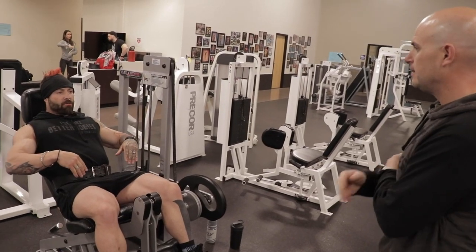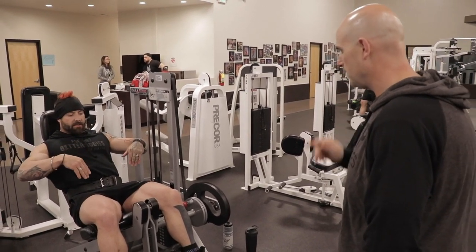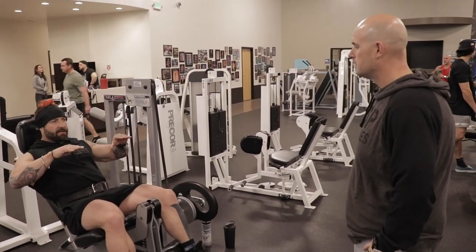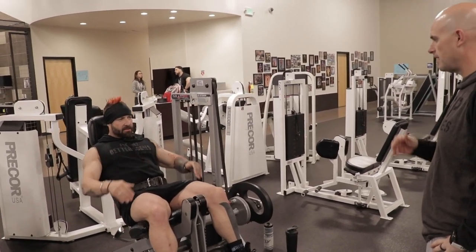So we're going to start off with full repetitions, and then after we've done 10 of those, we're going to go to the top and halfway down for 10, and then we're going to go at the bottom half for 10 half repetitions.